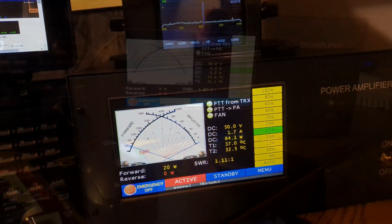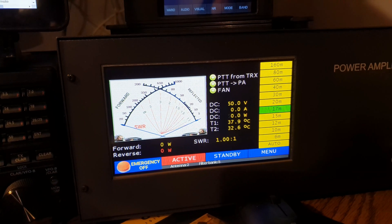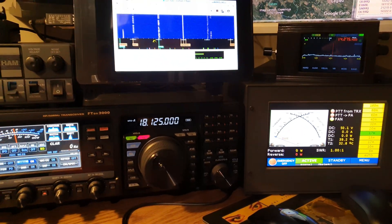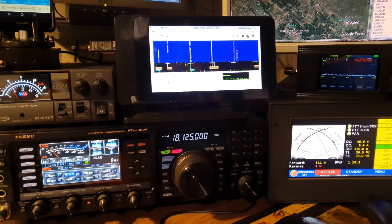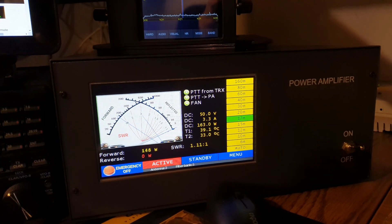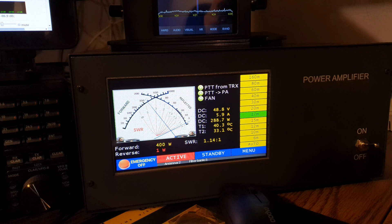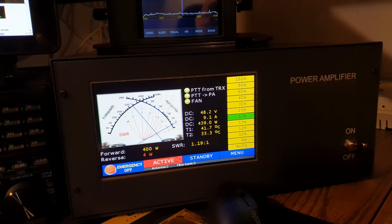CQ17, CQ17. India Zulu — CQ17, CQ17. This is Hotel Golf 7 Alpha November, back to you. Hotel Golf 7 Alpha November, good morning, your 59 plus, 559 plus, my name is Steve. India Zulu 2 Zulu Sierra Foxtrot. This is Hotel Golf 7 Alpha November — thank you very much for coming back to my call. I'm not a DX for you from Hungary, but I'm now testing my new LDMOS Power Amplifier, which I made by myself.